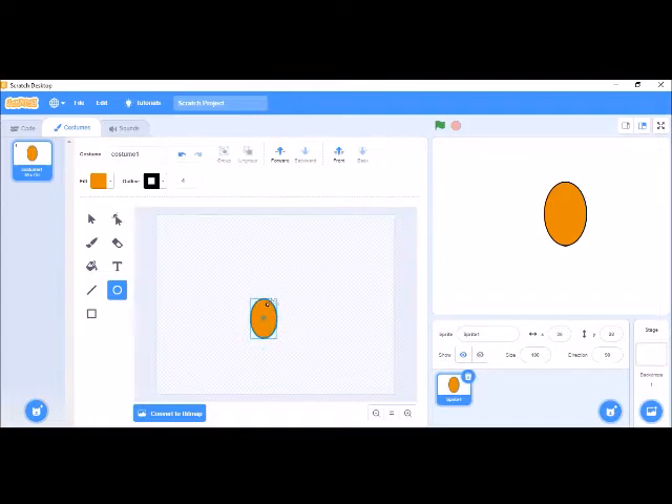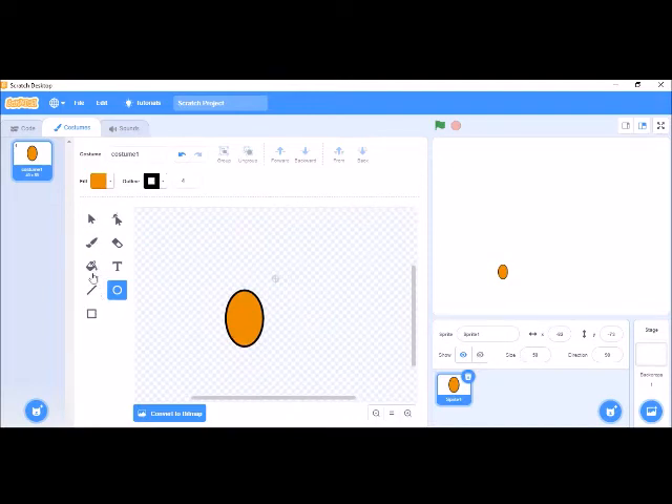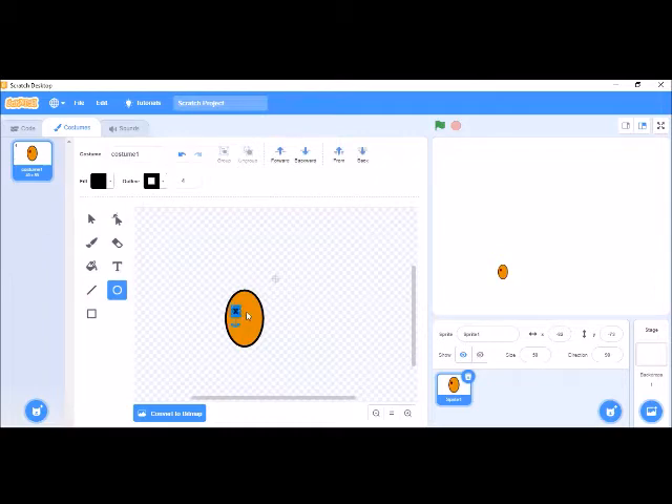We have to make it smaller size, so it's really small. Let's make the mouth. We have to take this icon and this should also be black in color. Yeah, and let's make the mouth — so this is the sad face, you can see.